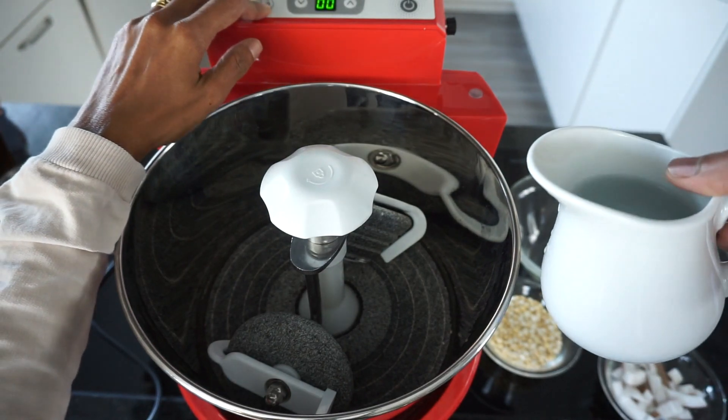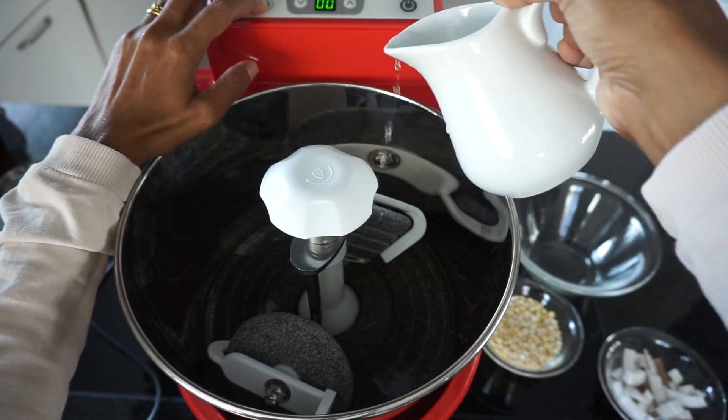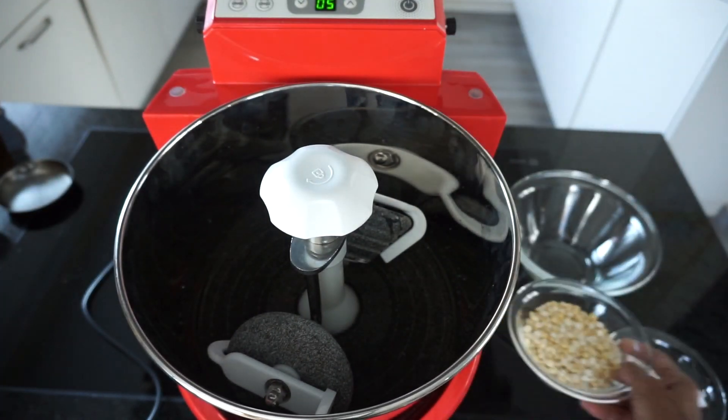Once the grinder is assembled, add water into the mixing bowl and add in all the ingredients. Set the timer and press the program for chutney and masala.